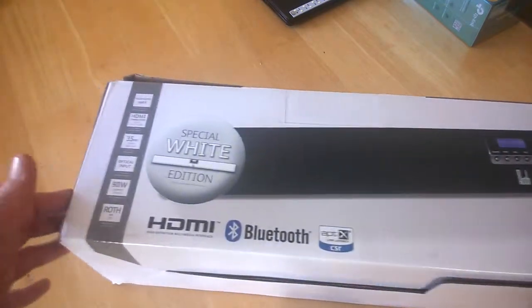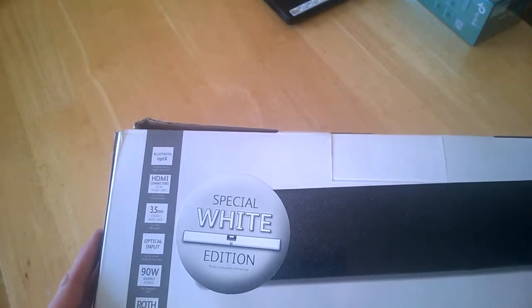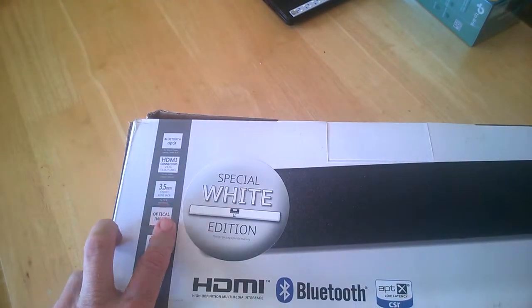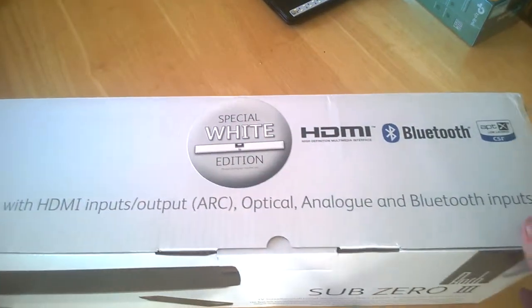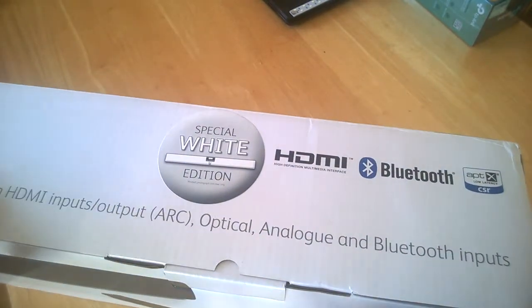It's a pretty long box as you can see. The side of the box tells us what we get in the package, and we have everything we need inside, which we'll check out in a moment. This is what we're looking at here — looks pretty nice indeed.